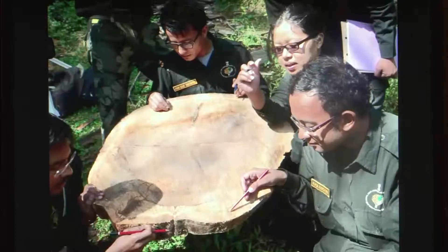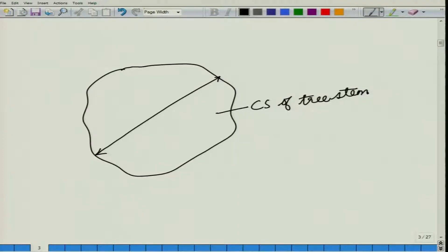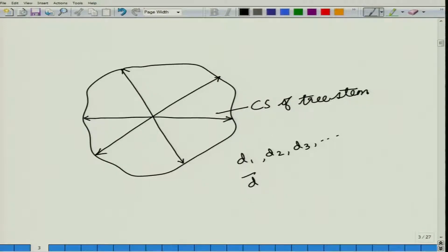However, as you can see on this slide, a tree can have a cross section that is neither circular nor elliptical, but has a random shape. Here, a diameter across one axis would be very different from a diameter across another axis. In these cases, what we can do is take a number of diameters — d1, d2, d3, and so on — and then calculate an average d for the case of irregular stems.